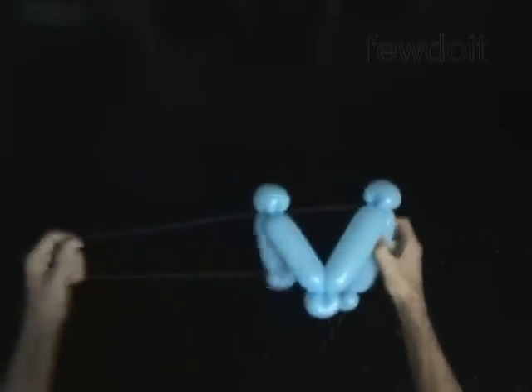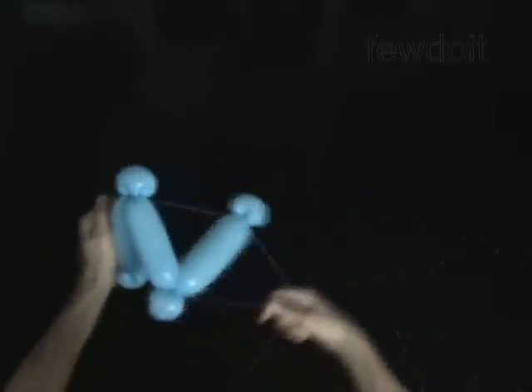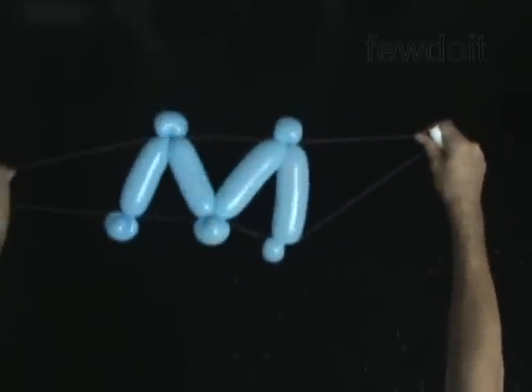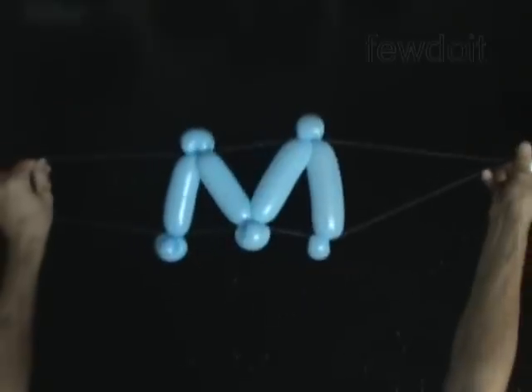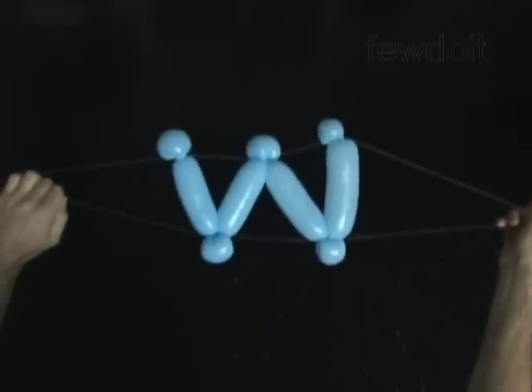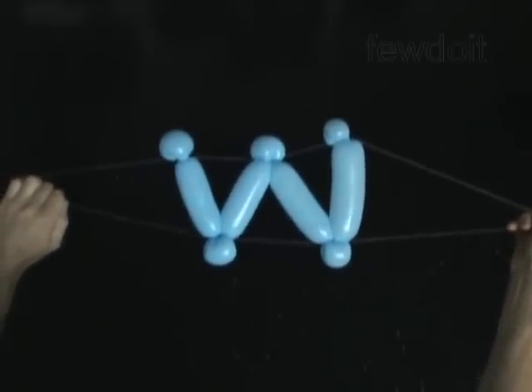Congratulations! You have made the letter M. As you can see here, the light color thread is visible on a dark background. Turn the sculpture upside down to make the letter W. Have fun!